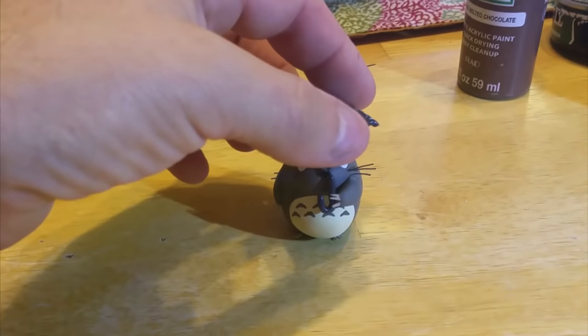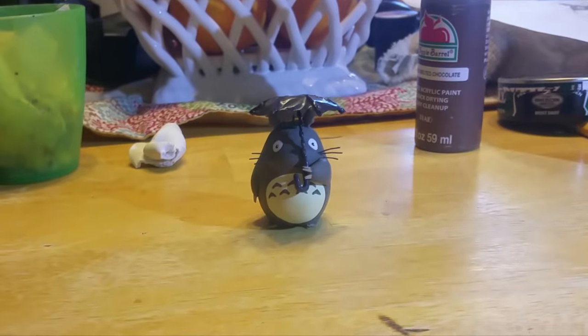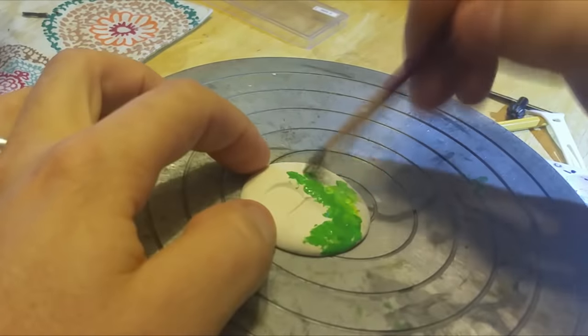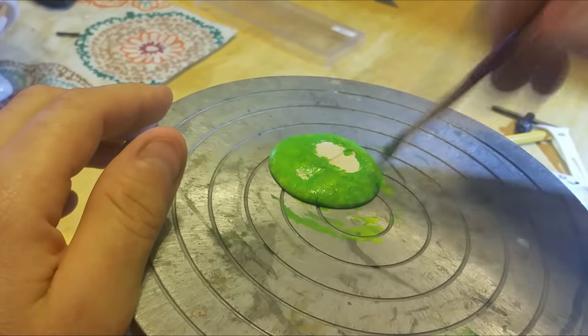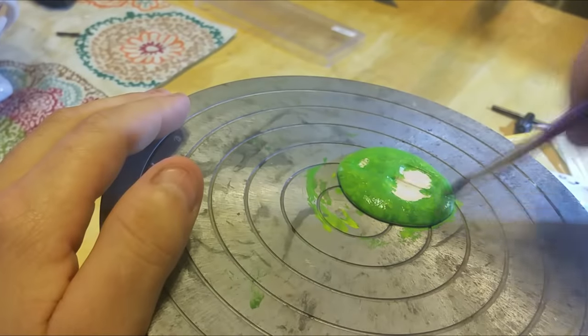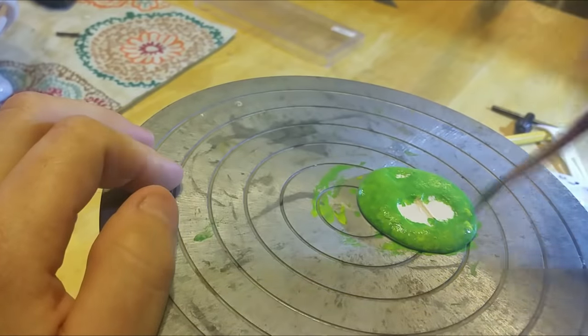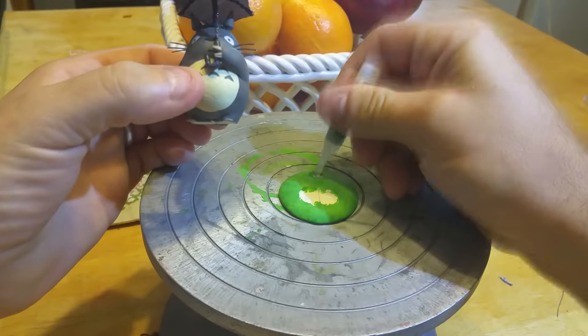This is going to give you an idea of where I'm going to glue the umbrella. For the base that he's going to stand on — super simple. Just took a ball of clay, smashed it flat, and then smushed Totoro onto it to leave an impression. That way I'll be able to know exactly where to position him and glue him on.